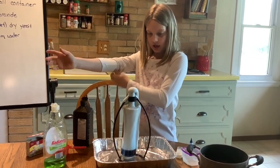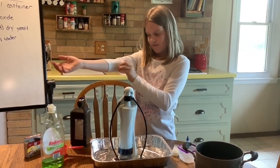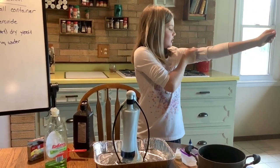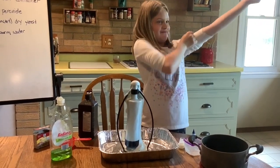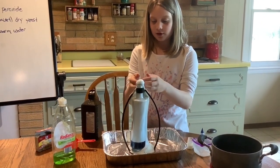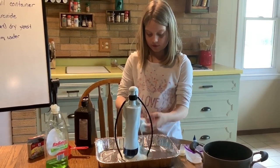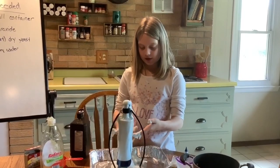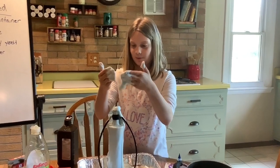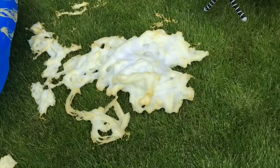Is this okay to play in? Yes, it is very kid-safe, and actually quite fun to play in the foam — as we see Ella rolling up her sleeves to dive in. It's warm! It is an exothermic reaction, which means it gives off heat. That is elephant toothpaste at home. Bye-bye! Thank you.